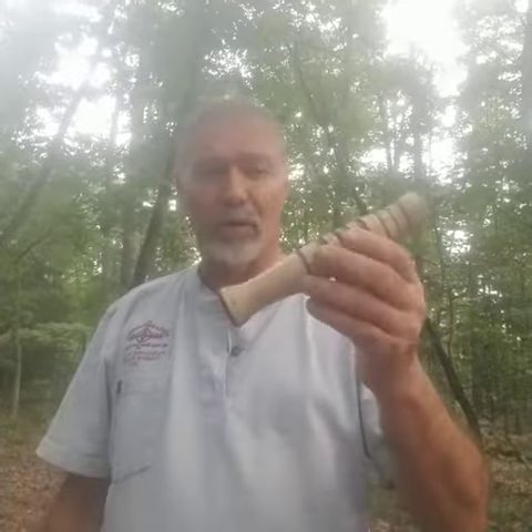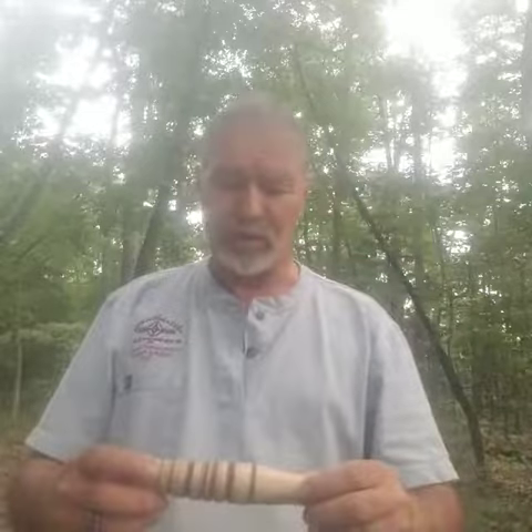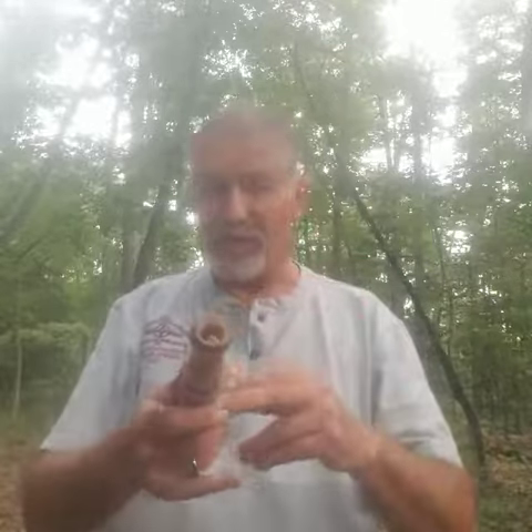Doing another video — Redneck's Pride Outdoors — thoughts from the office on one of our deer flutes. This call, you can take it from aggressive buck right on up to a fawn bleat. This one is tuned for doe in heat.